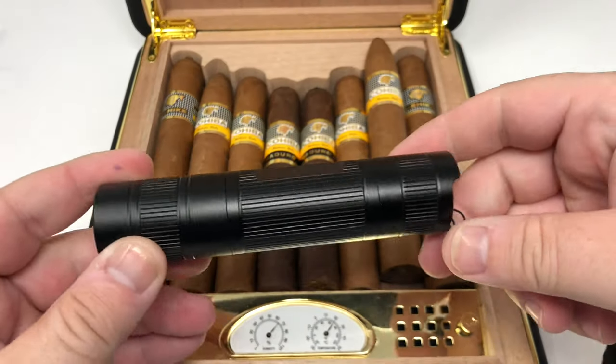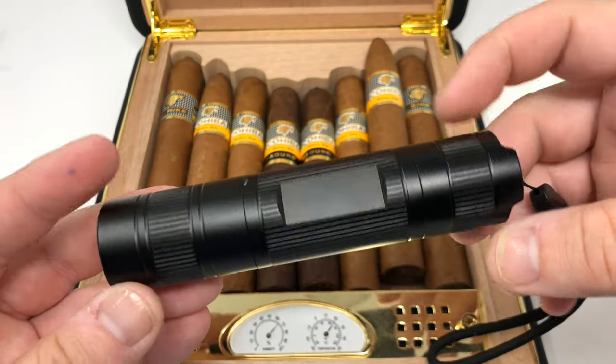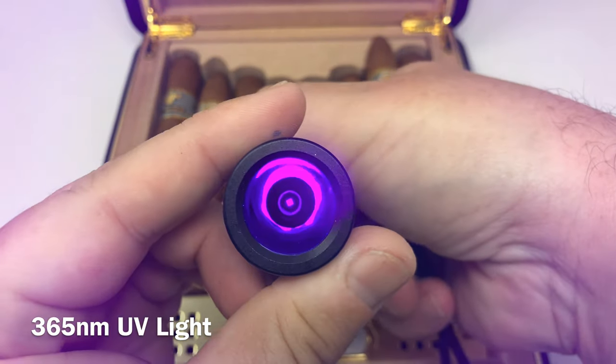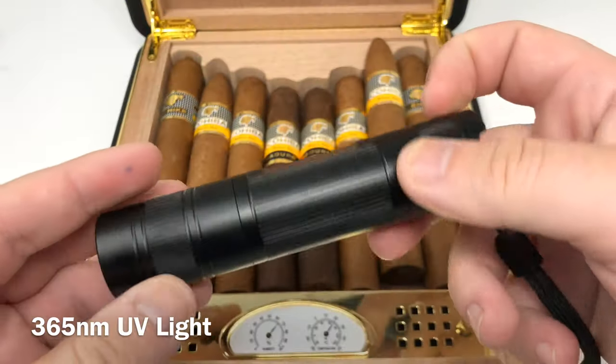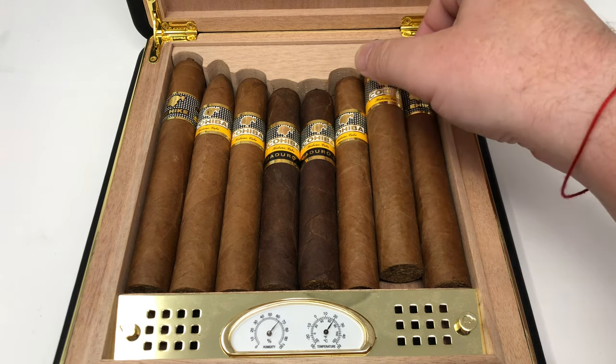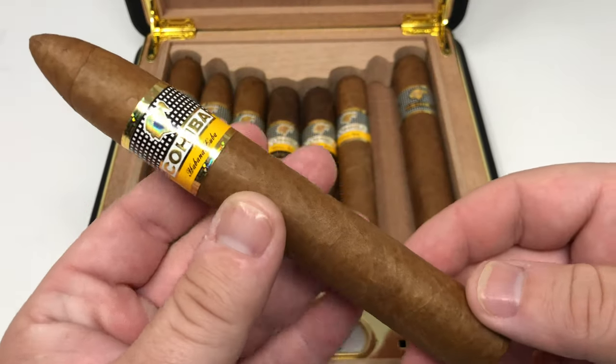To do this the right way we need one of these. This is an LED blacklight. You have to get a 365 nm blacklight — 365 nm or 365 nanometers. The nanometers are the measurements of the wavelengths. That's a whole scientific ordeal we're not going to get into. Just make sure that you get the 365 and not any other.